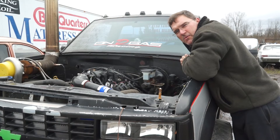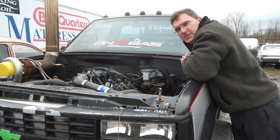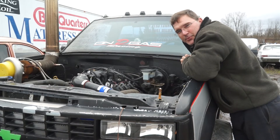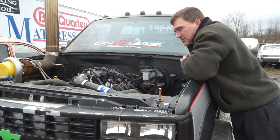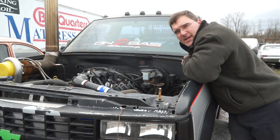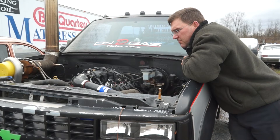Now that you know why you always want to have your fuel injector keepers on your fuel rails, I'm going to pull my fuel rails out and put my keepers on so that I can safely drive this thing in and out of my shop.